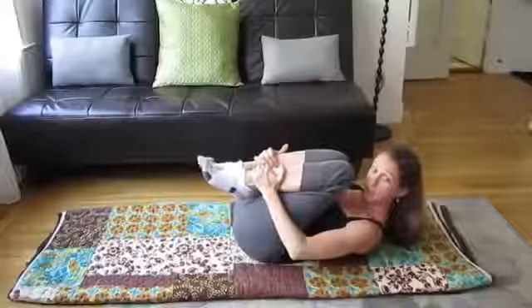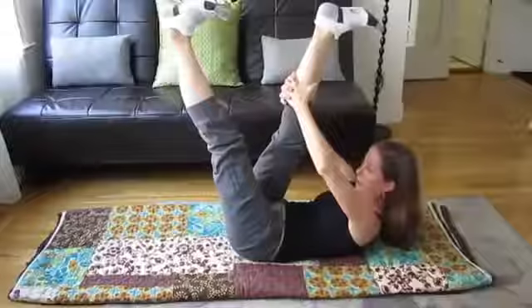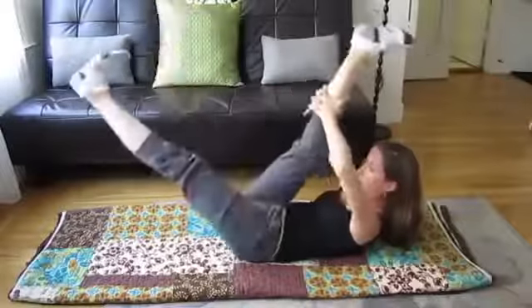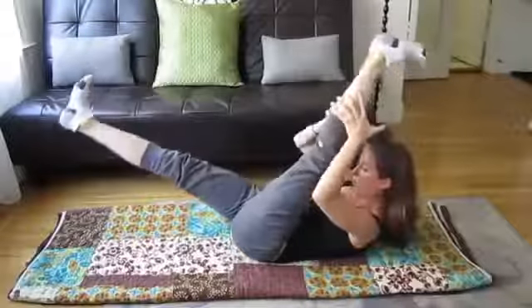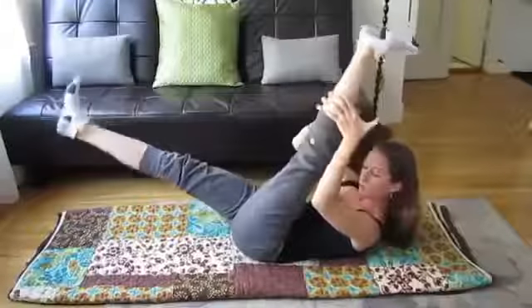The third exercise is called the scissors. Both of my feet are going to go up with flexed feet. Hold on behind one leg and you have a little scissor — pull, pull, and switch. Now with my belly, I'm also doing a little pulse, pulling my belly in and in.